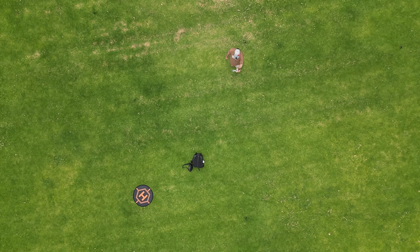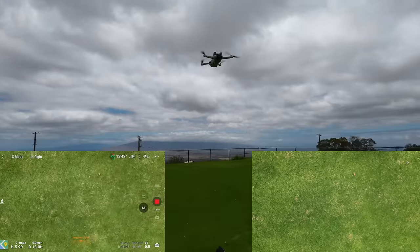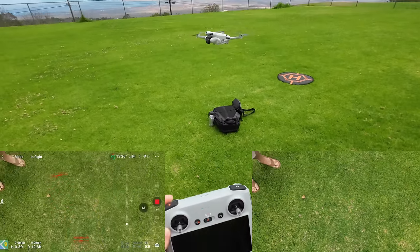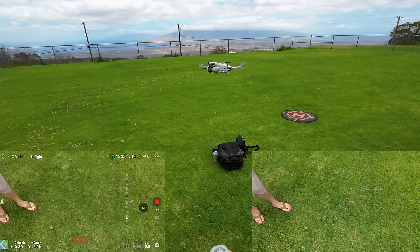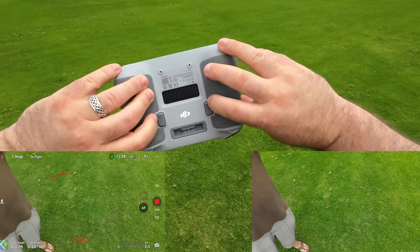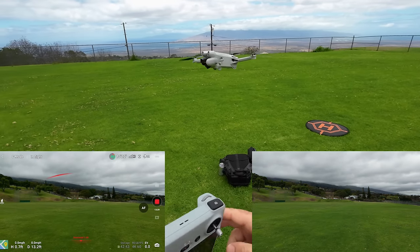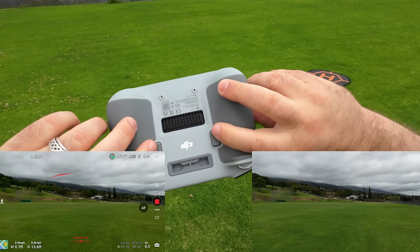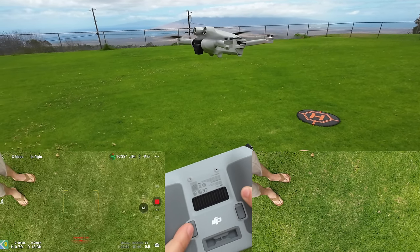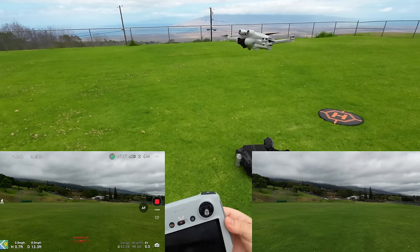I'll be switching between the drone camera and my screen so you can get the best of both worlds. There are buttons on the back of the controller — C1 — watch how that just pulled the camera up parallel real quick. You can assign these buttons however you want in the options. C1 again: straight down. C1 again: level. Those are some quick actions.